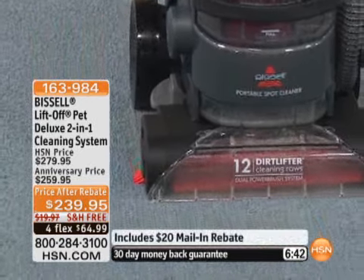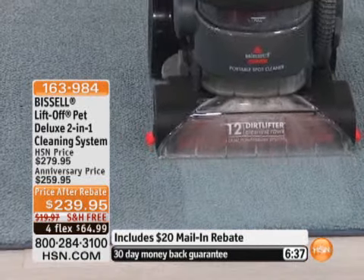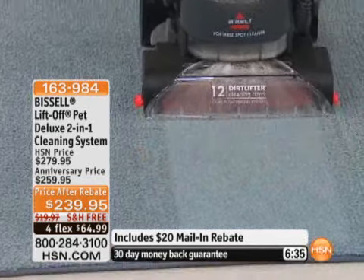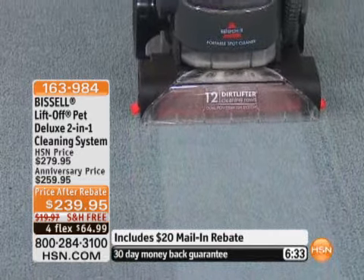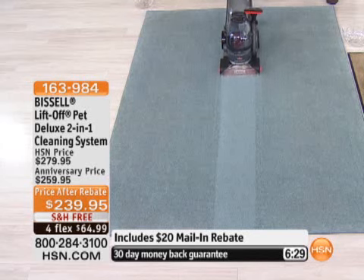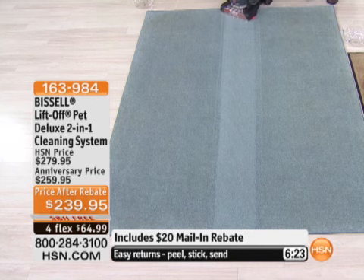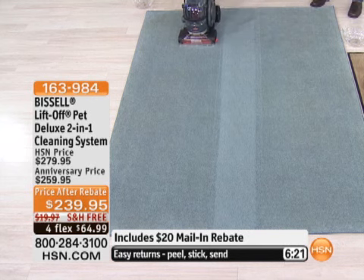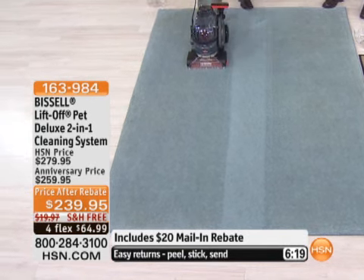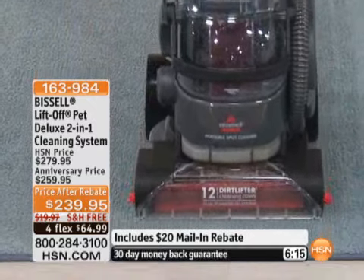Look at your high-traffic areas and tell me what those carpets look like. Right away you can start to see you're bringing back that bright blue color by removing all that deep-down dirt. That's the difference — can you imagine doing that just one time in your house? It's so simple to use and one of the most effective cleaning tools around the house.